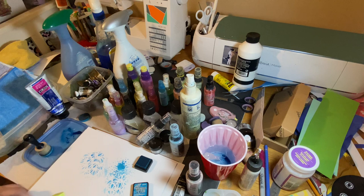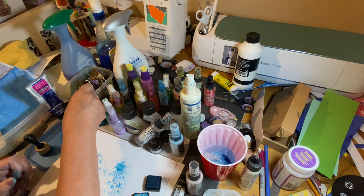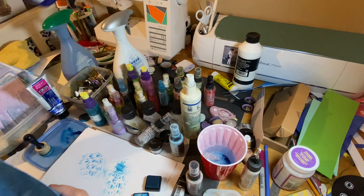It sprays really well and you can see it's that milky color you want. It's reactive to water just like Tim Holtz, because watercolor is reactive to water. It's also reactive to salt — you can make it look really pretty. I made this a really heavy dye with my paint.